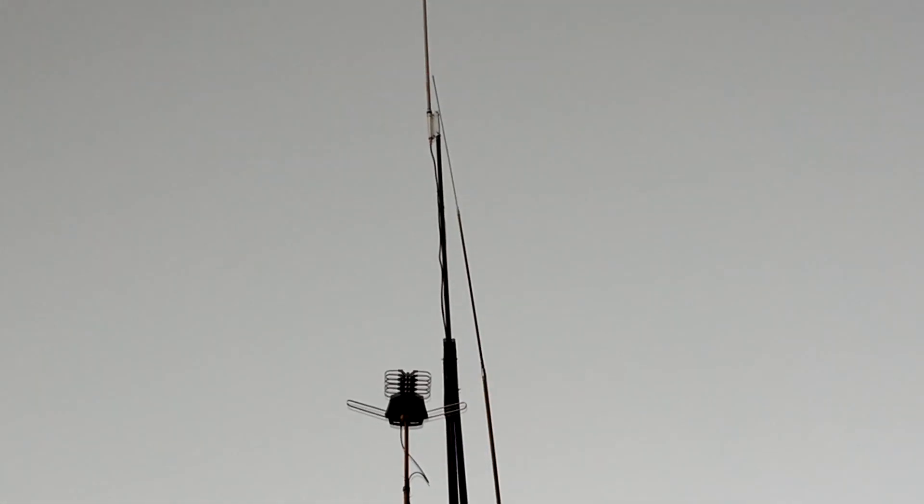And as we scan up even farther into the sky, way up there at 35 feet, give or take, is the IMAX 2000 from Solarcon. It is up there. It's quite impressive to look at when the sun's shining on it. Right now the sun's about to go down, but I wanted to get this video done before anything had a chance to change. Anyway, that is it.